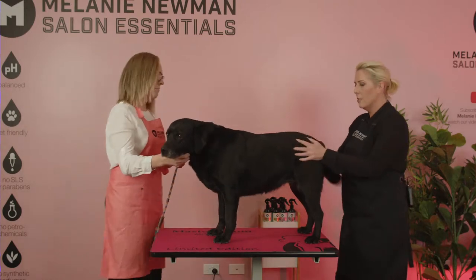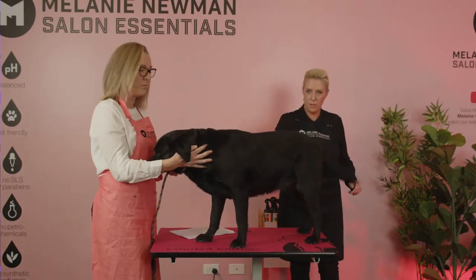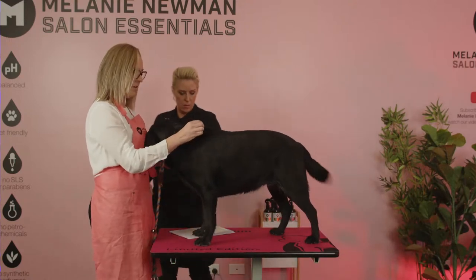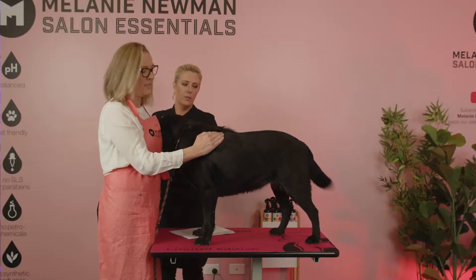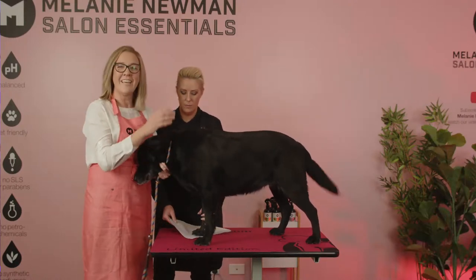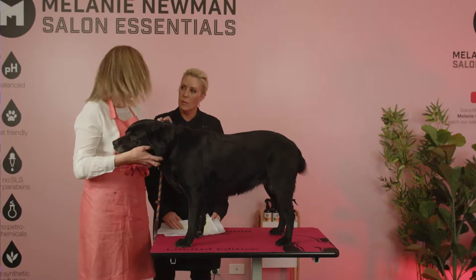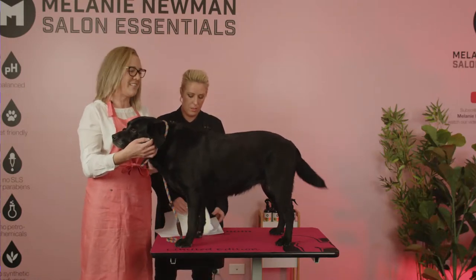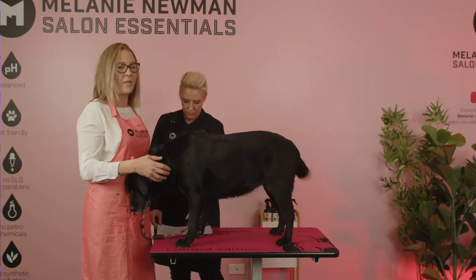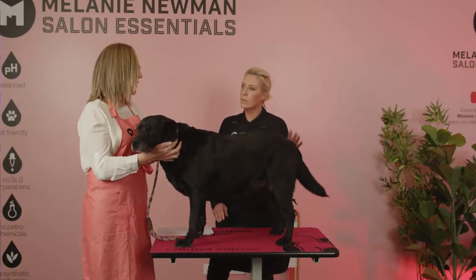The Labrador retriever has what we call a short double coat. The top coat is quite harsh to touch, but their undercoat right underneath is soft and dense, and it falls out everywhere. They are meant to have an undercoat, but they will lose it twice a year — and they shed pretty much all year round really. When it comes to the summer and winter months, they'll have a big shed, dropping their coat to promote the right coat to grow through for the coming climate, whether summer or winter.